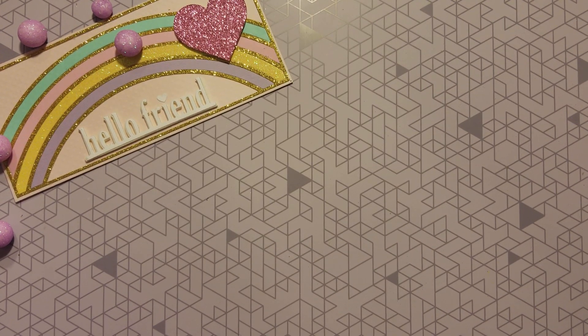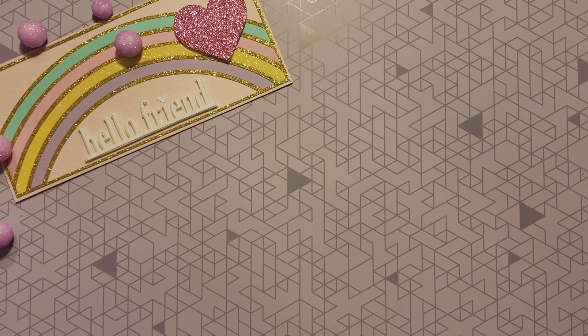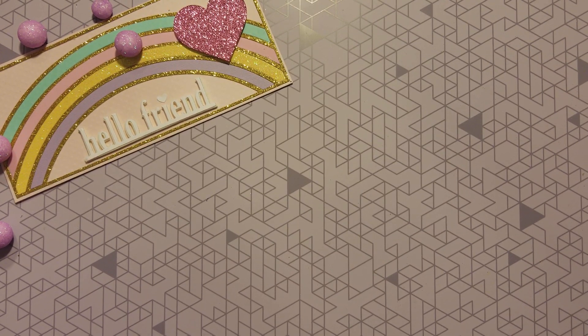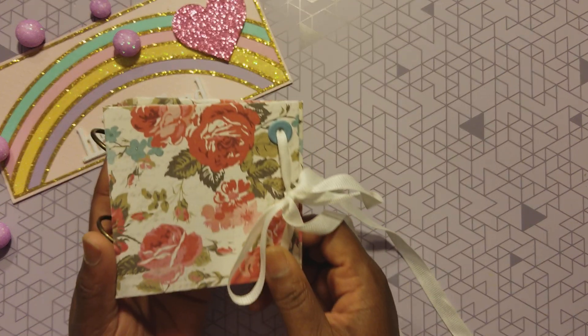Hey everybody, it's your girl Tina and welcome back to my channel. Today I have a little share for you. ScrapDiva29, who is Erica — she did a video on some small little ring-bound albums and they were so so cute. She did a tutorial as well, very simple to follow, very easy. I got up and said let me go put my hands to it and see if I could do it, and you all, I can't stop making them!